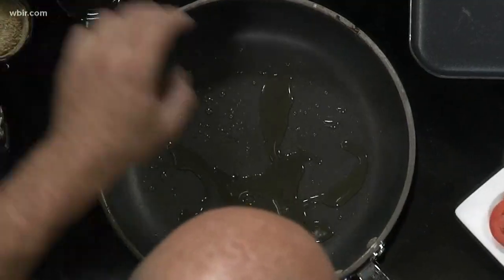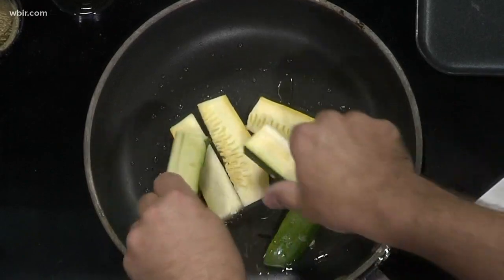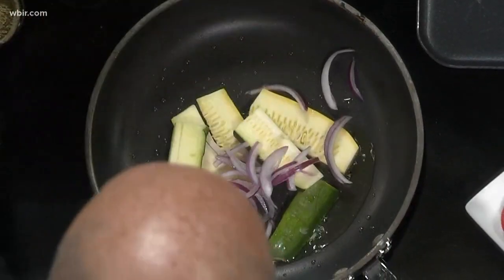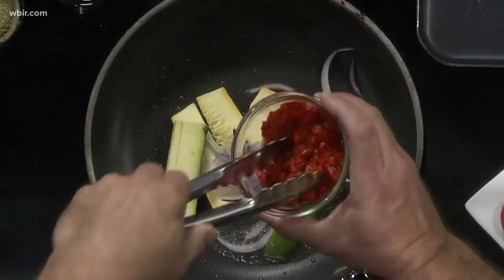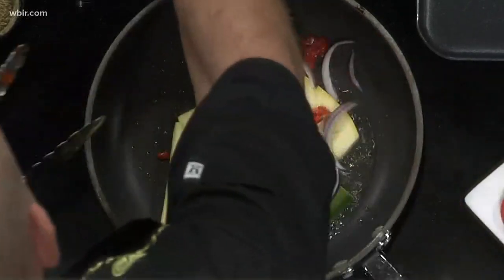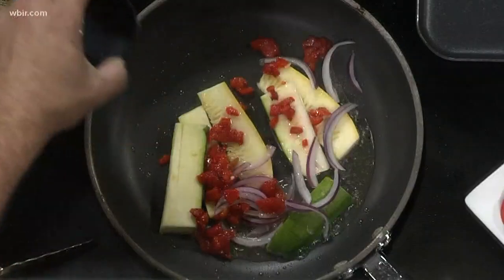So what we're going to start out with — I've got a pita warming up over here. Throw in some olive oil, throw in some squash, some zucchini, some onions, roasted red peppers. So we want to get all that going. We want to put a little bit of lemon juice in there.